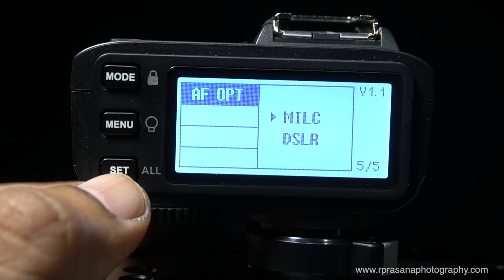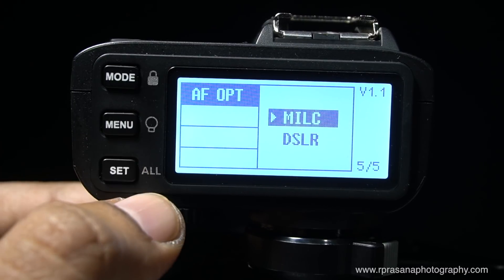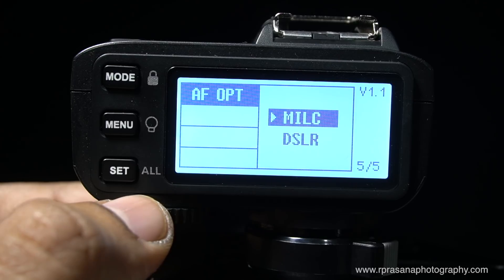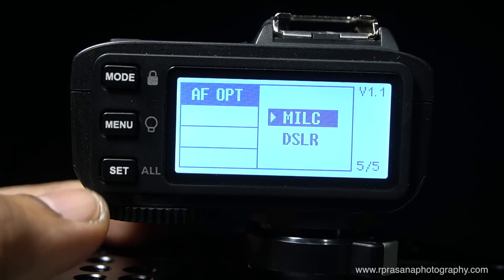This is an important function. If you need the AF assist and are using a mirrorless camera, you can set it for mirrorless. Mirrorless is a changeable lens camera. It can also be set to DSLR — you can adjust these settings and it will be very useful.